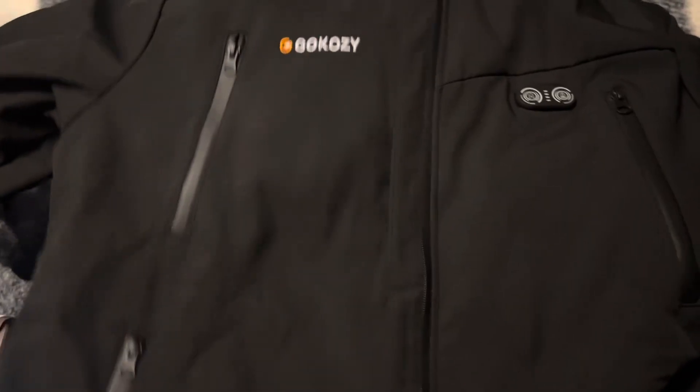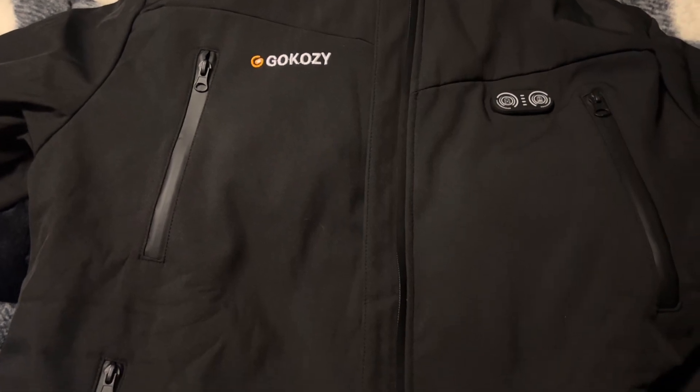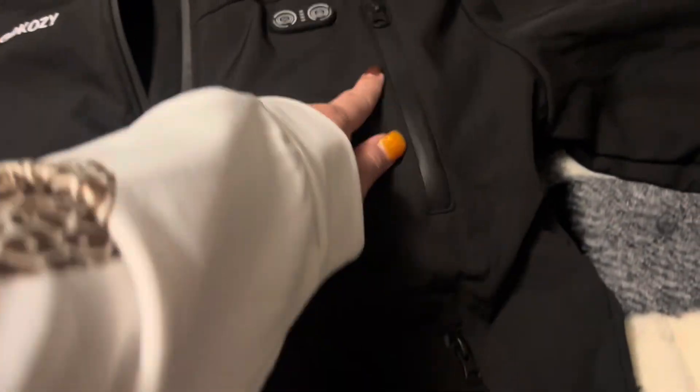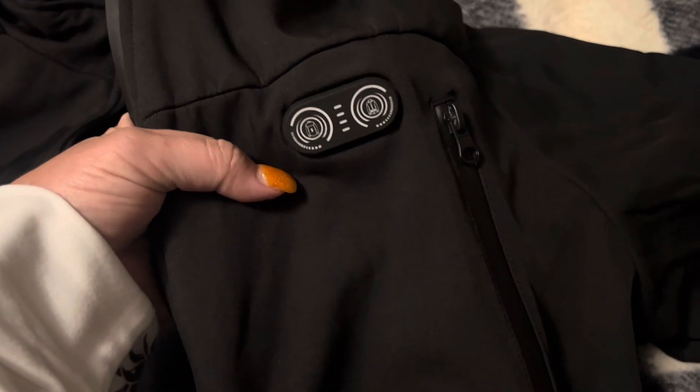I'm here to review a jacket for you guys. This is a heated jacket called Go Cozy. It runs off a battery and also has a hood you can take up, leave on, or take off. It's water resistant and wind resistant. It's got four pockets, two switches that you push however you want the flow to go, and back here is the pocket for the battery — there's an on/off switch and you plug it in there.